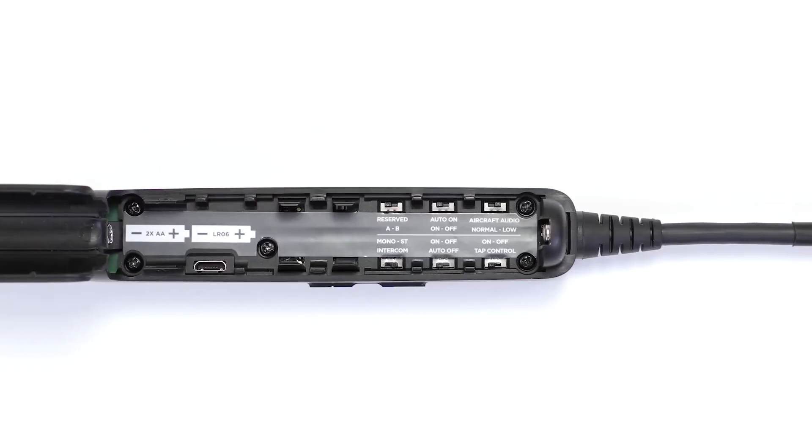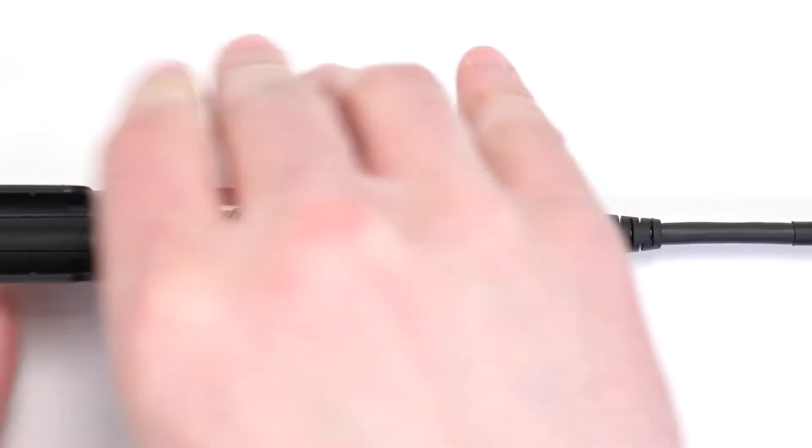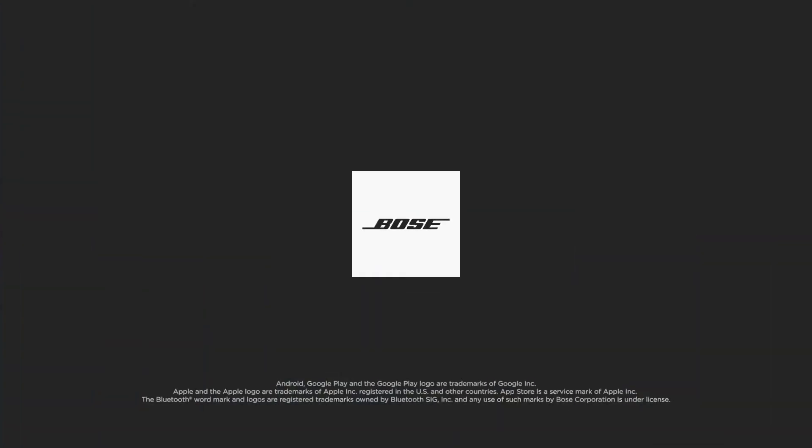Once you have these switches in your preferred positions, reinsert the batteries and close the battery cover. For additional help, visit our website.